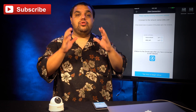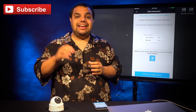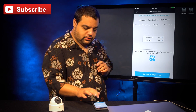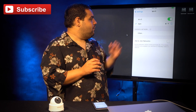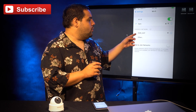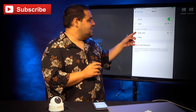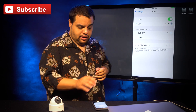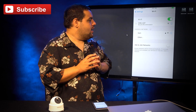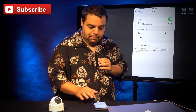Now it's going to ask us to go to our wifi settings on our phone and connect to the camera wifi. So we're going to click right down here on this little tab. That's going to take us to our wifi settings, and we're going to see our camera wifi appear, which is going to be denoted as ZMDSAP. We're going to click on that to connect to our camera wifi, and then we're going to return to the Zmoto app.